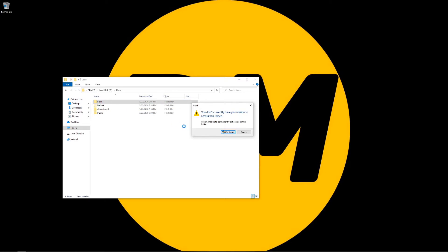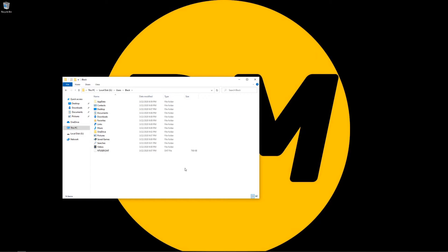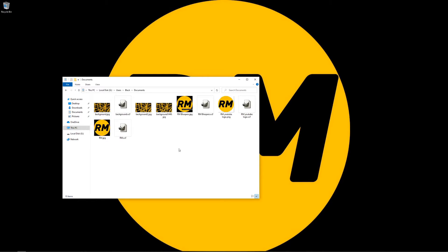Let's go ahead and go to 'black.' Once we're in here, we can see that we do have Desktop. Let's go into Desktop — you see the exact same thing. We have 'Work' and 'office.txt.' And if we go into Documents, we have all of the documents in there.